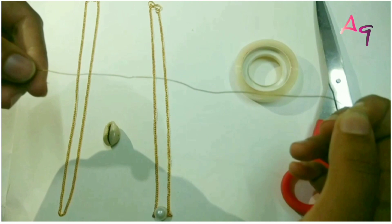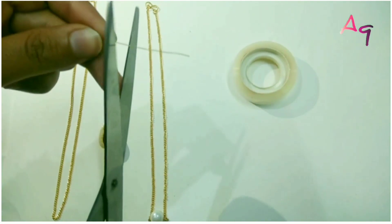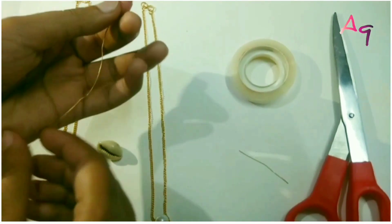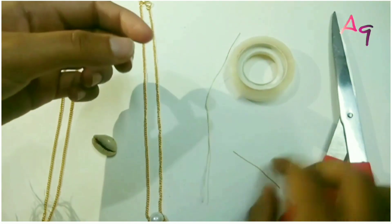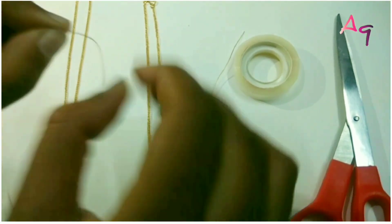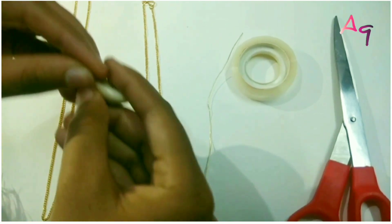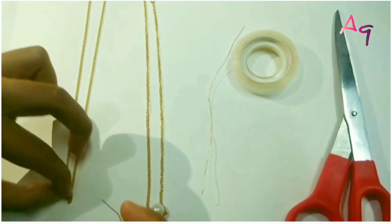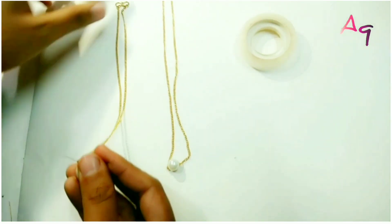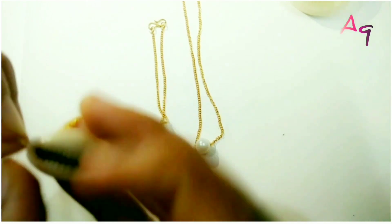Take a golden wire. Cut it to the required length. Put the golden wire through the bead. Put the golden wire through the chain. Secure the wire by twisting.